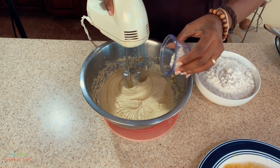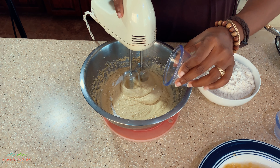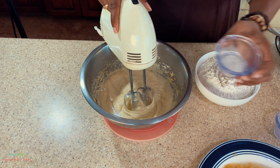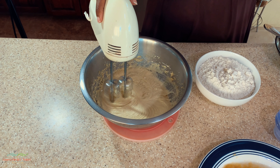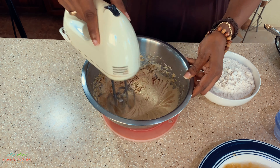Now I'm going to add the baking powder, then the salt, and the vanilla essence. Let's get everything combined together.